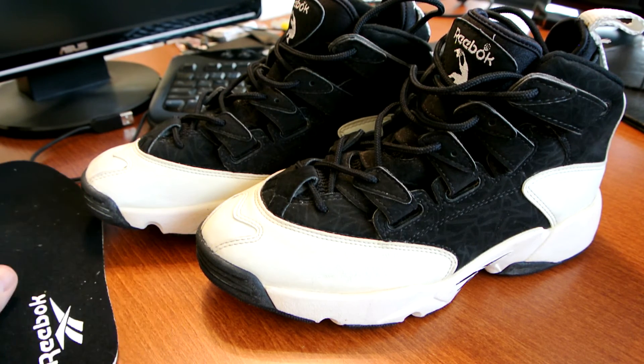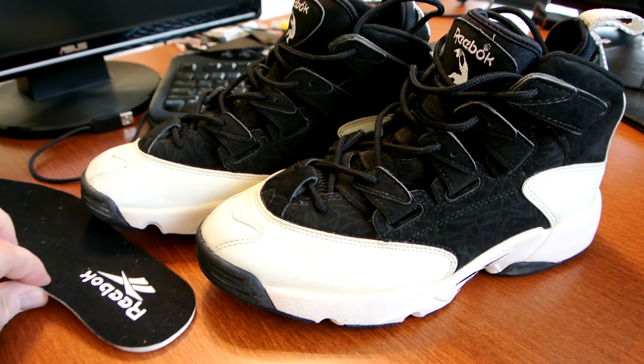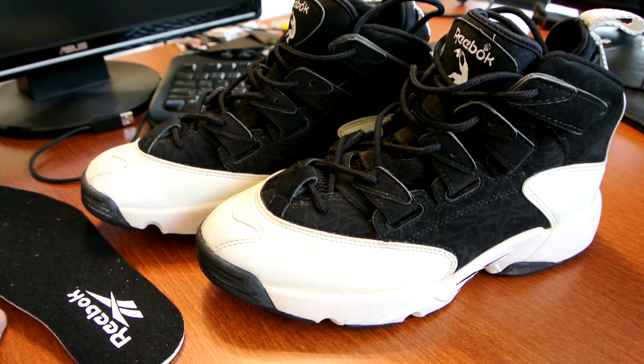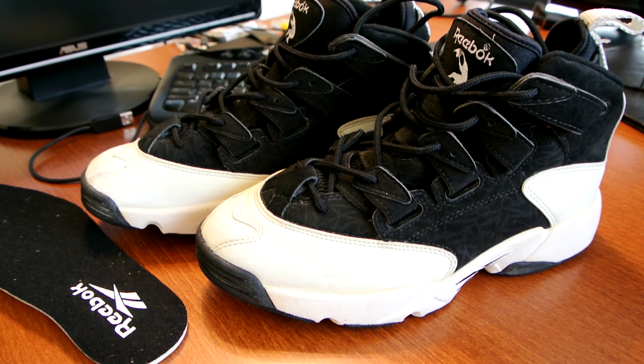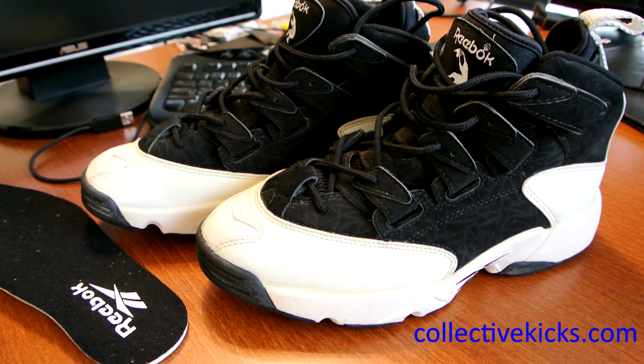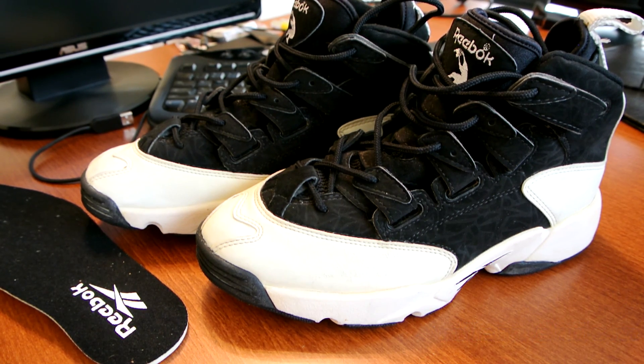Thank you for all your support. I don't have a box for these, but they're a great collection item for me. I won't consider them wearable — I'll just keep them in my collection as part of my Reebok history. Thank you, and stay tuned to collectivekicks.com for more sneaker news, reviews, and history articles. Until next time, have a wonderful day.